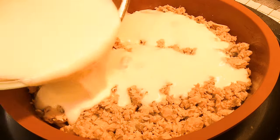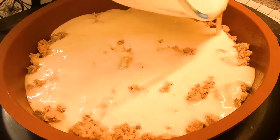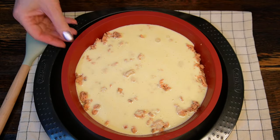Pour the pie batter over the fish, making sure it travels to all directions and all sides. You can shake the baking dish to help cover all areas.